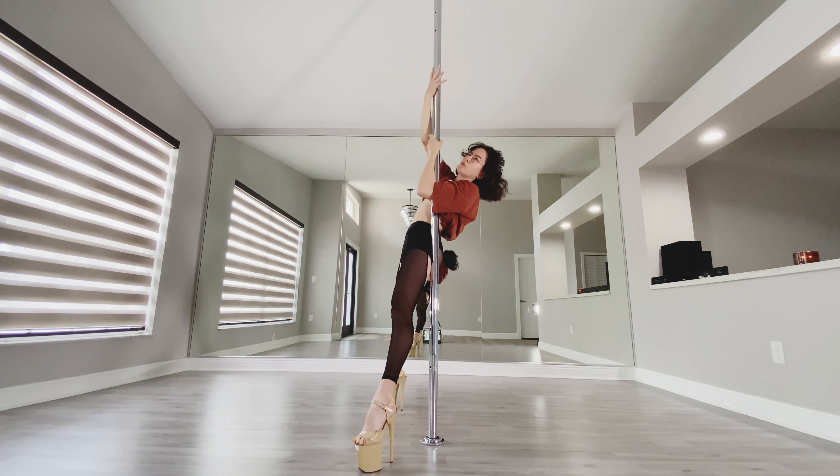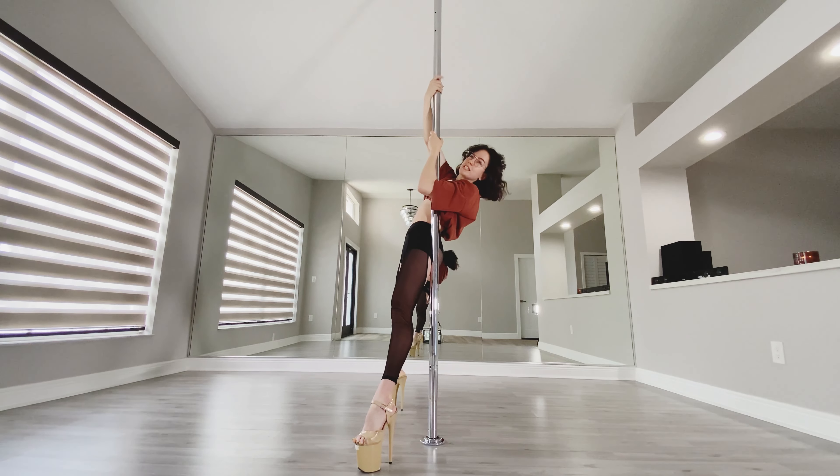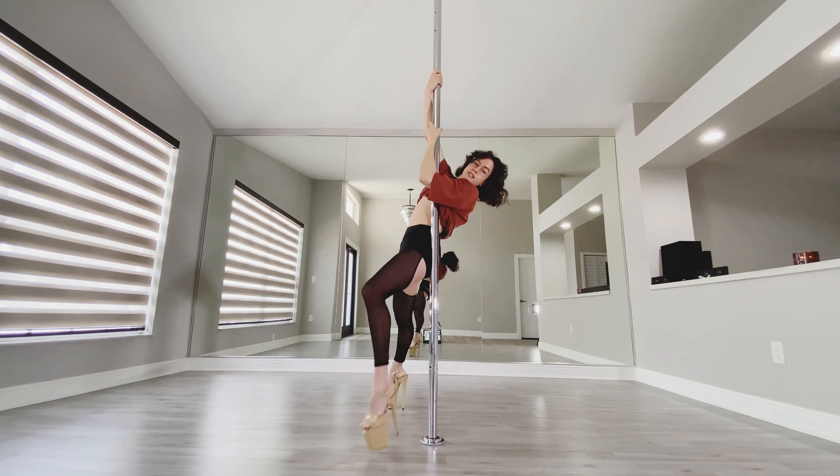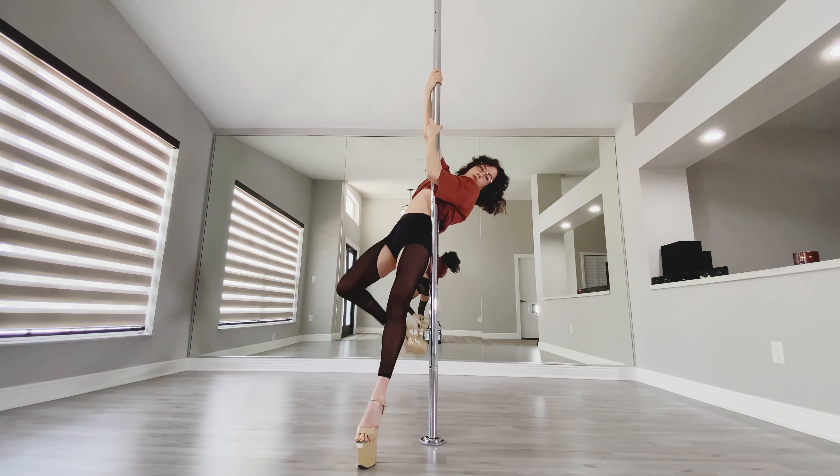We're going to adjust the top hand if we feel we need to, but we're basically going to be turning counterclockwise into the pole. Turn counterclockwise into the pole; keep your belly on the pole if you want a little extra support. Keep this front leg nice and straight — that's going to be your weight-bearing foot.